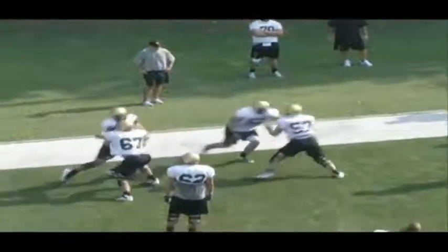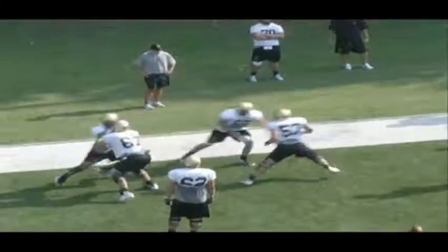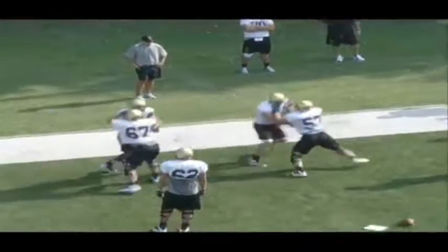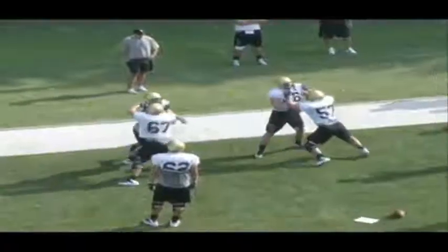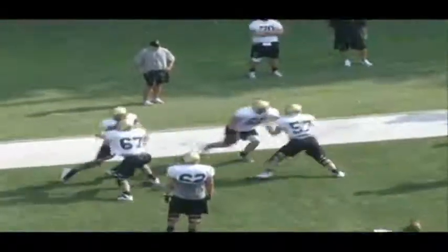What we're looking for here is as he comes back inside, you need to keep that inside foot up and pound my post foot. You can see 67 here — as he sets back inside, you can see that inside foot stay up. That's a great job.